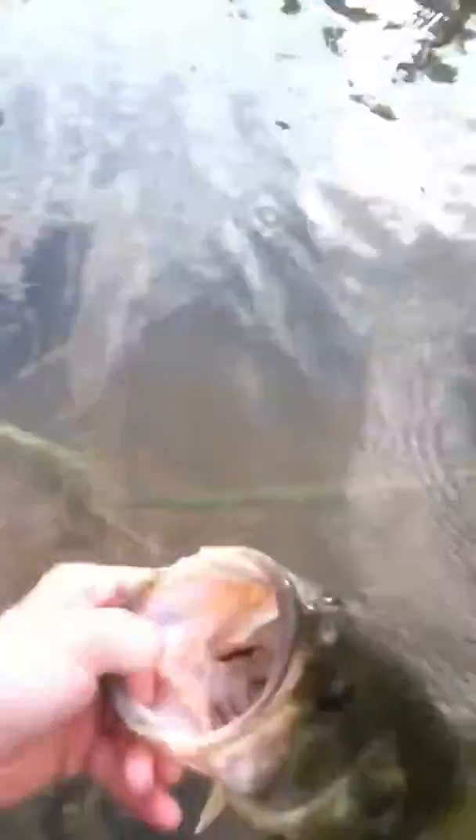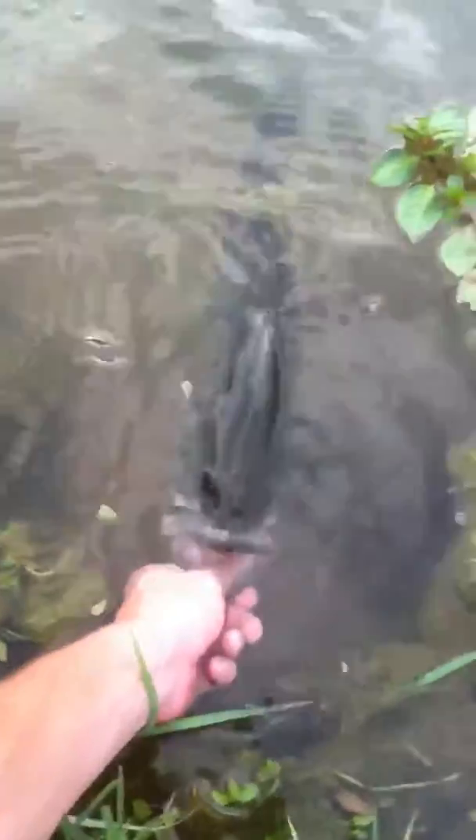Let me show you the release on him real quick. I only got my iPhone today. There you go guys, another nice three pounder down here. Oh man it was awesome - first cast with that Rick Clump, and he took it, he just came right out and slammed it.